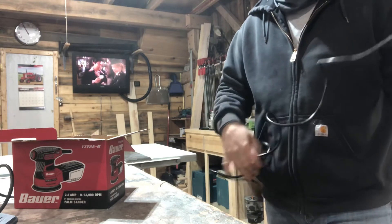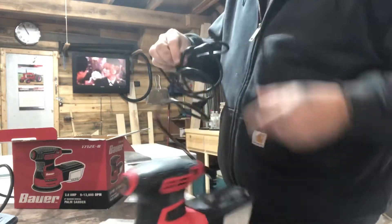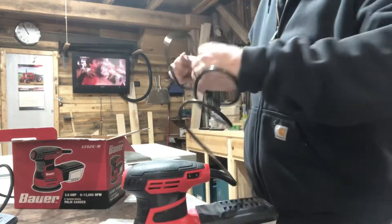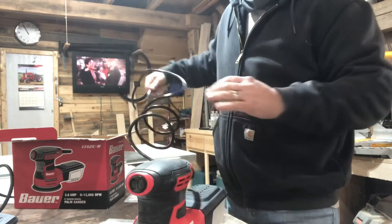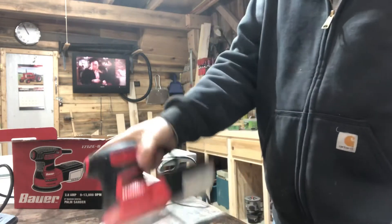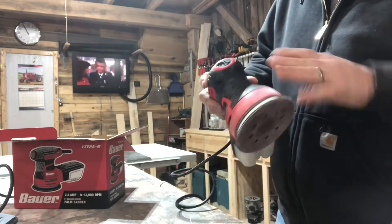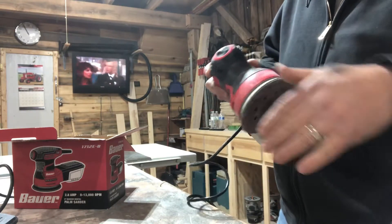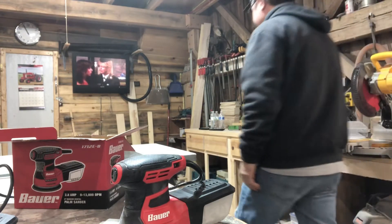First impression I got — this cord sucks, look at this thing. It's just above freezing right now because my wood stove is still getting everything warm, but man, I was not impressed. It's going right back in the box and it's going right back to Harbor Freight. Let me show you why.